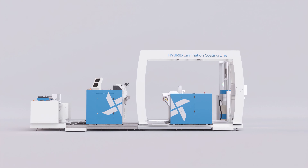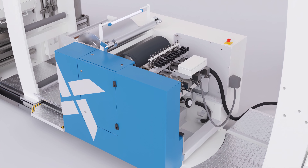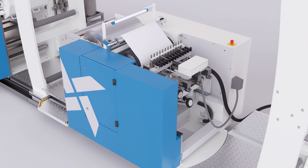The hot melt coating station applies high quality hot melt coatings to paper and foils at high speed. Due to the easy change of coating thickness and coating patterns, the hot melt coating station has a broad range of applications. The controlled gluing process results in the highest coating quality and the best end product.